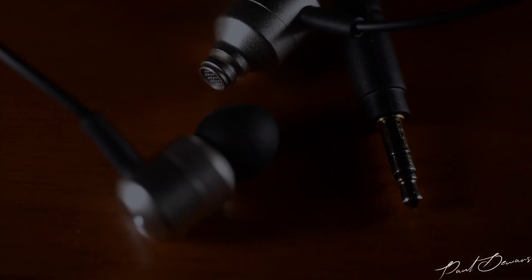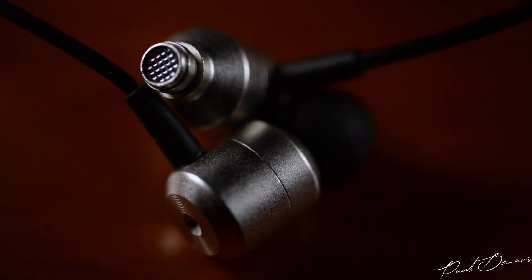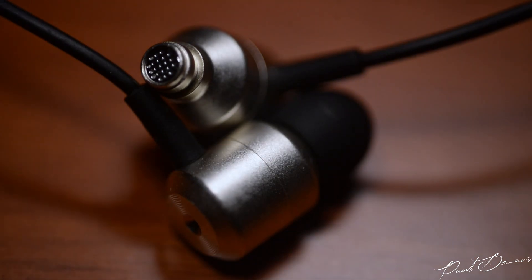The cable quality reminds me of the old earphones you'd get with Walkmans back in the day. It's sturdy and I doubt it'll give any issues unless it's cut or crushed under terrific force.